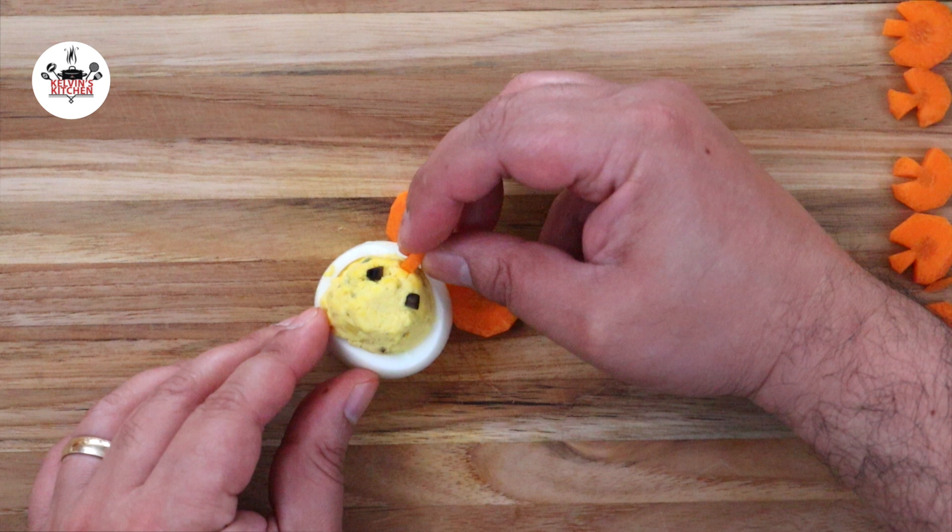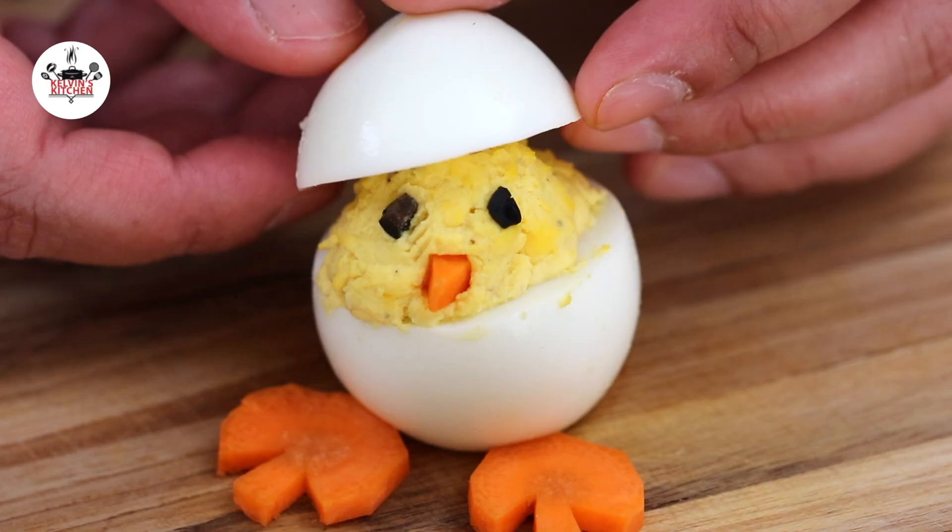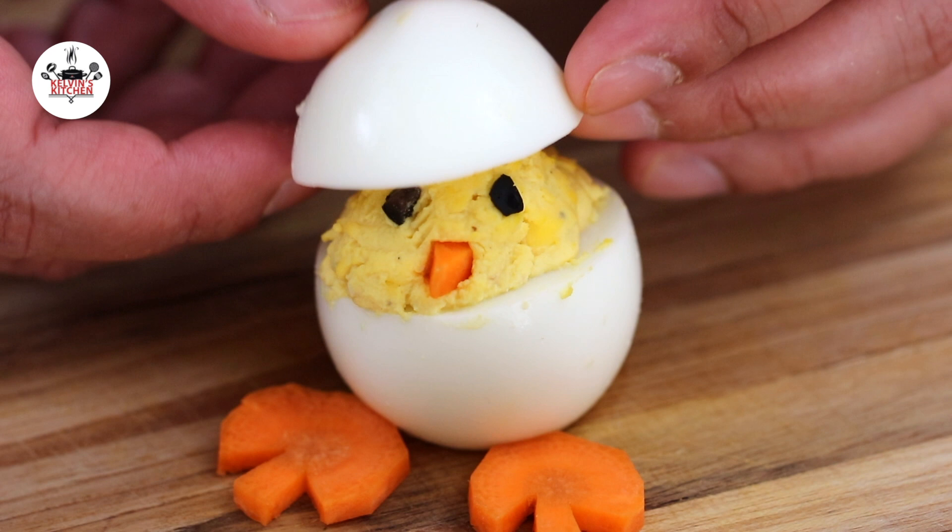Place the egg top on the chick so it looks like he's peeking out of the egg. Follow the same process with the rest of the eggs. Keep them in the fridge until ready to serve and now you are ready to eat.